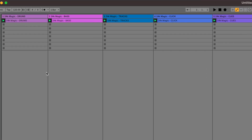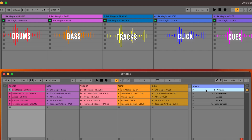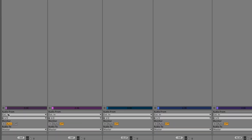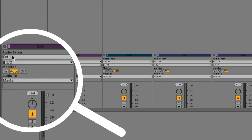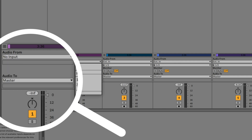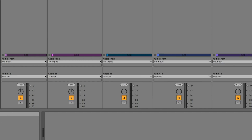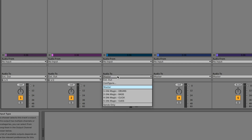I've imported my stems — drums, bass, tracks, click, and cues — one song per row in Ableton. For each channel I set the audio from to no input, so no stray audio comes through. Then I set audio out to External Out and choose the output. Drums go out in stereo on outputs one and two. Bass is mono on output three. Tracks are stereo on outputs five and six. Click is mono out seven, and cues are mono out eight. Everything is routed to its proper output.